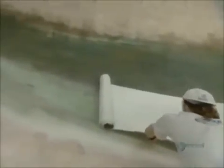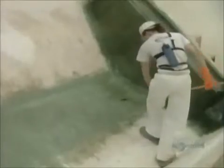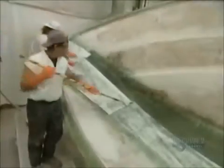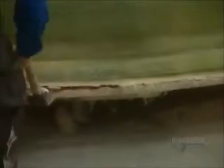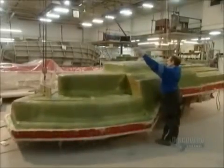Next, they roll on a material called roving. It reinforces the fiberglass and makes it more rigid. They also install wood at the spots where they'll later mount equipment, and coat the wood with fiberglass to protect it from moisture. After about an hour, it's time to extract the casting from the mold, using a lever system to lift out the hull.